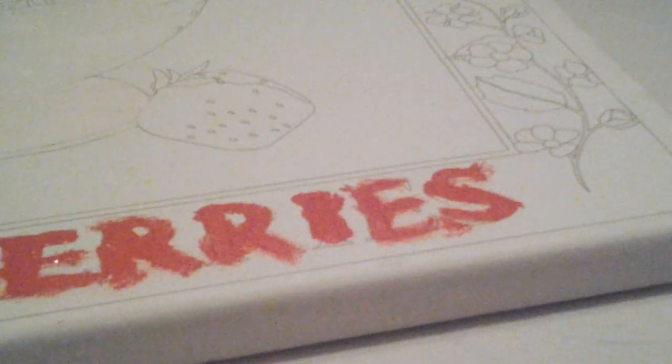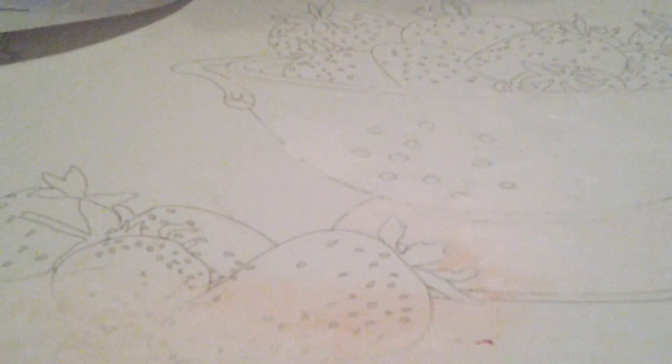I'm almost done, just wanted to tell you. I'm gonna fast forward this so you don't have to see everything. I already colored it white.